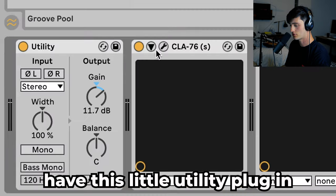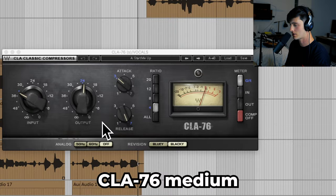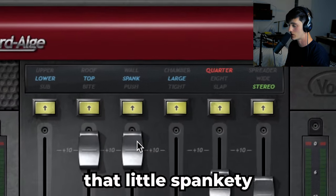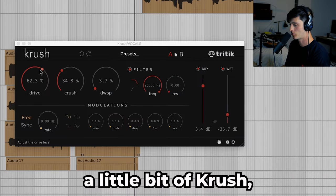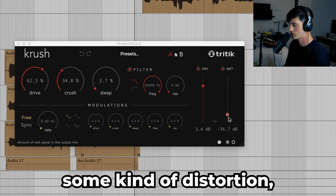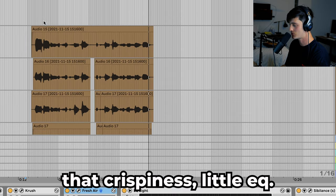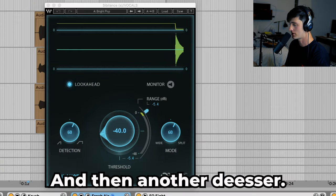For the processing, I have this little utility plug-in CLA 76, medium attack, fast release, then CLA Vocals giving it that little spankity spank, a little bit of de-essing, a little bit of crush which is just giving it some kind of distortion saturation type vibe, then Fresh Air really boosting the highs giving it that crispiness, a little EQ, and then another de-esser.